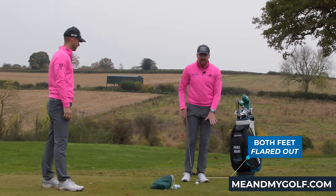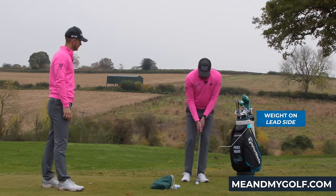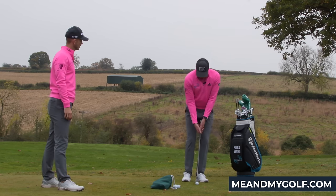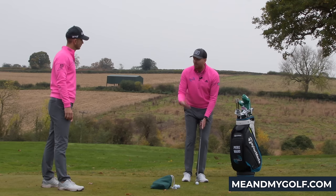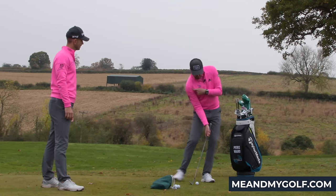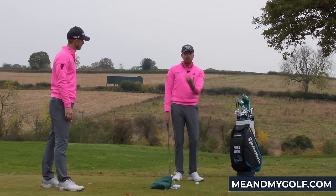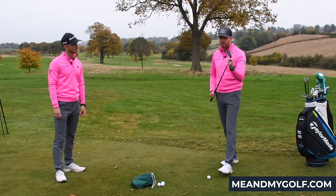I like to flare both feet out a little bit and we definitely wanna favour the lead side. You'll also notice when I'm setting up that my right shoulder is, if anything, only a little bit lower than the left — it's pretty much the same — and that's what we want in order to get a good neutral setup. Unfortunately what we see is golfers stand to it like a full golf shot where the right shoulder's a lot lower, or they get the ball back and get all these contorted angles which make you stick the club in the ground and duff it. So what we're after is a setup which allows the club to interact with the ground, because that's so important when we're playing a chip shot.